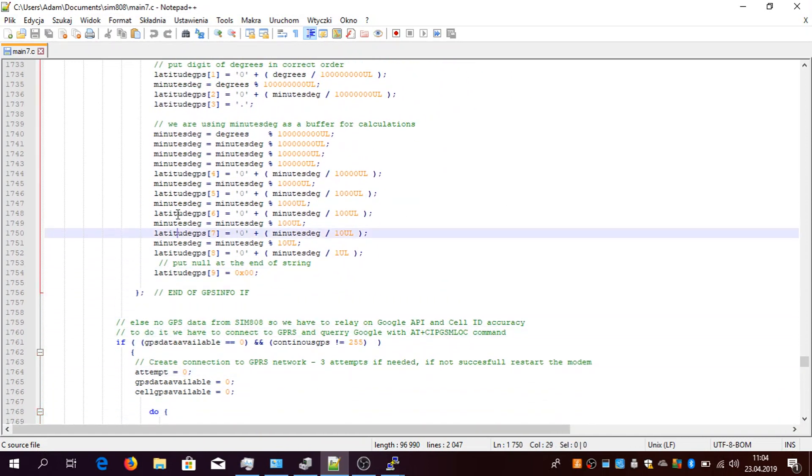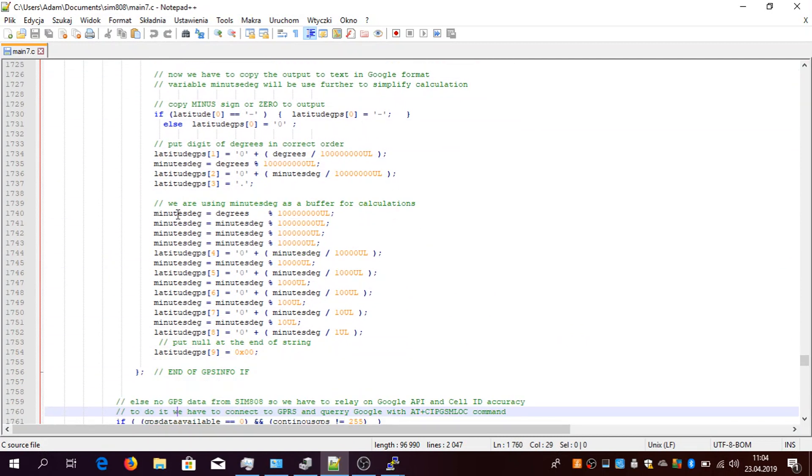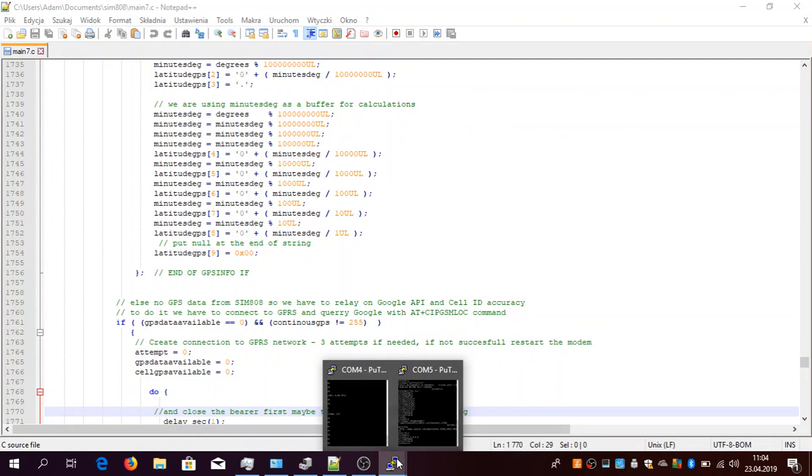Maybe I'll enable something like guard mode just to show you which is the most important feature of this device. The 'guard' command will basically notify you if there's something wrong with the position — if the position has changed, if the vehicle moved. That may be the most useful command of all.